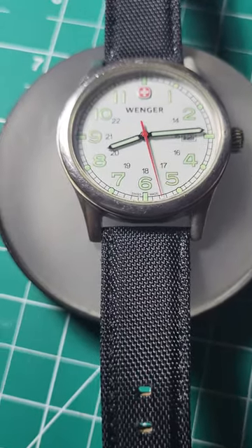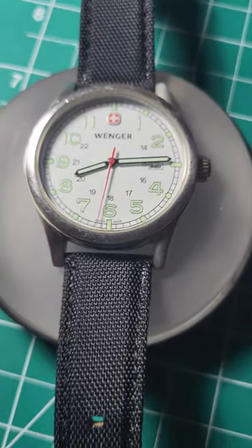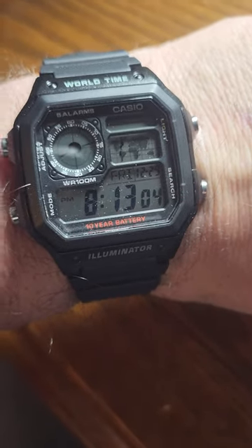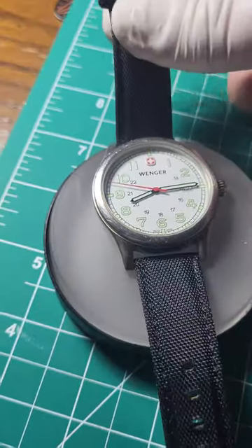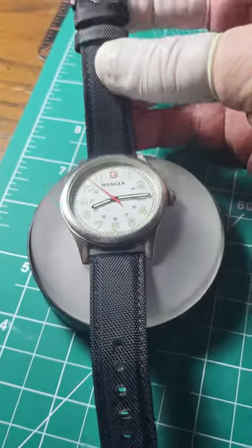Today on the wrist: my Casio World Timer. My daughter got it for me for Christmas — gotta love these Casios. Okay, back to the watch.